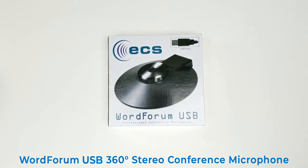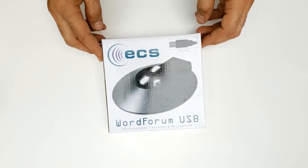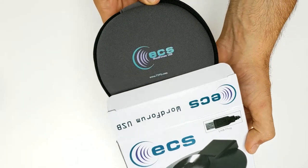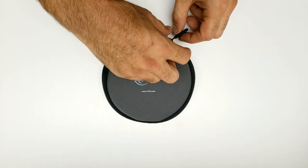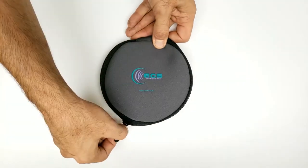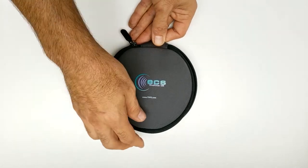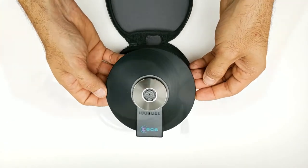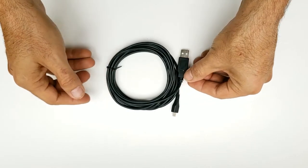Inside each box, you will receive three items. Let's open it up and see what they are. One carrying case, one WordForum USB omnidirectional microphone, and one USB cable.